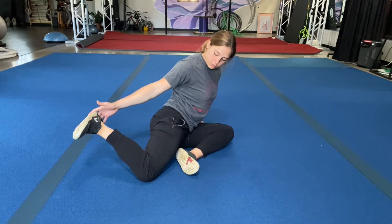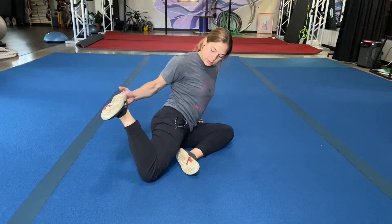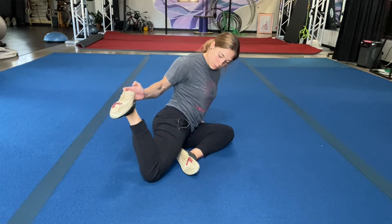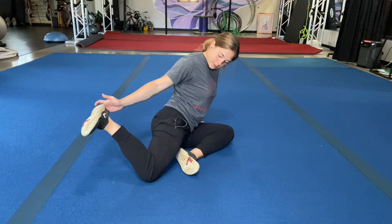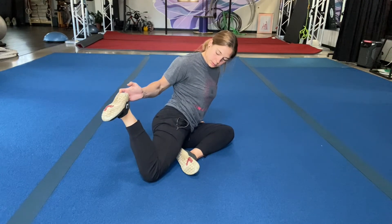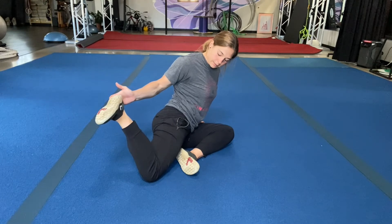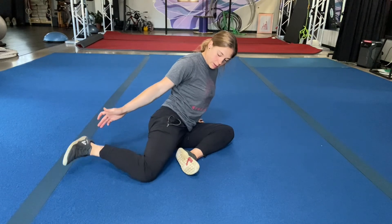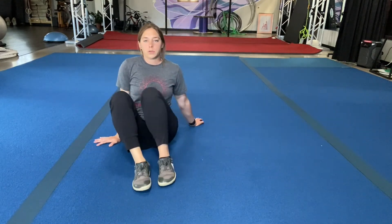Hold three, two, one. Reset — three, two, one. Four — three, two, one. And last one, hold. Try and pull off of your hand from here, really fight for that range — three, two, one. Shake it out.